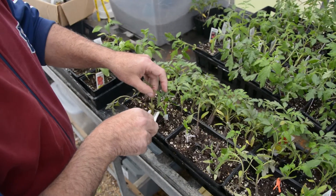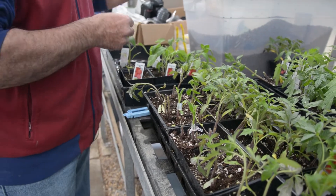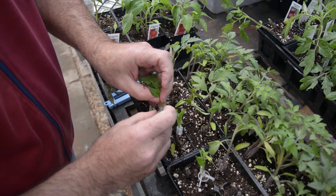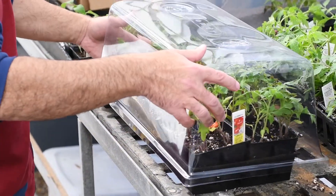Cut the top out of the rootstock, get your scion, have a clip ready and clip them together. Make sure there is good contact between them. Finish with a trim, water them well, and cover them with a high dome to reduce water stress.